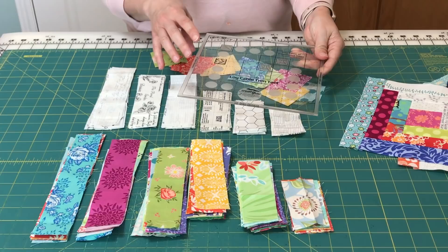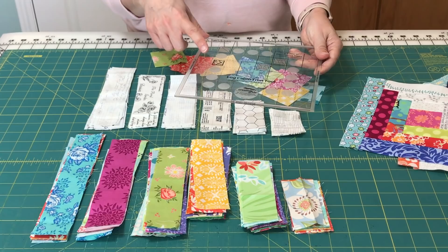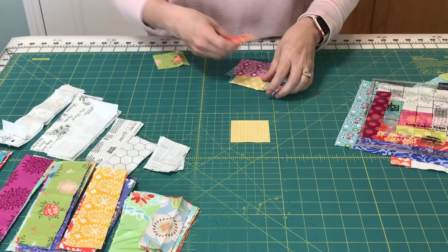I'm going to lay out the first block and then I'll show you the three different times that we trim — how you sew and how you trim.